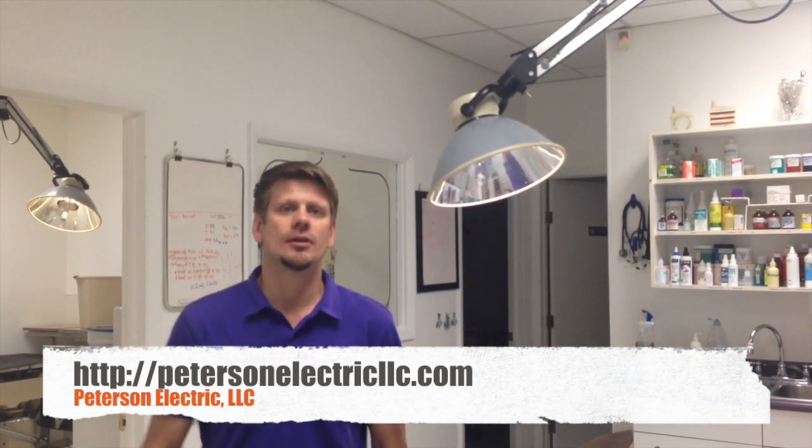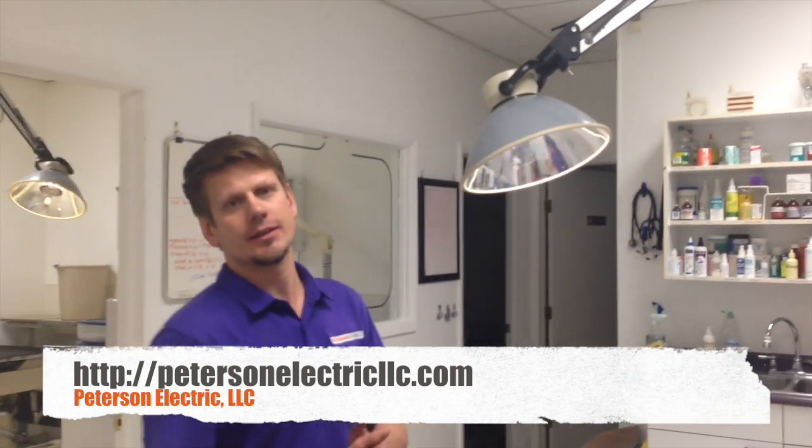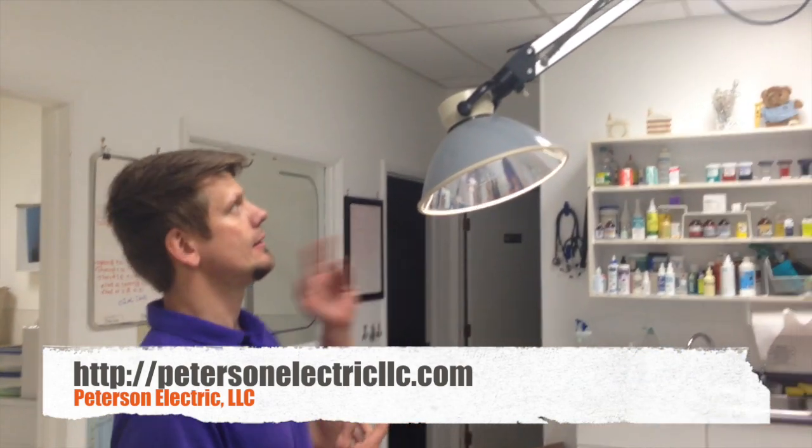Hi guys, it's Joshua Peterson from Peterson Electric. We're here today at a vet clinic and they asked us to hang these light fixtures.